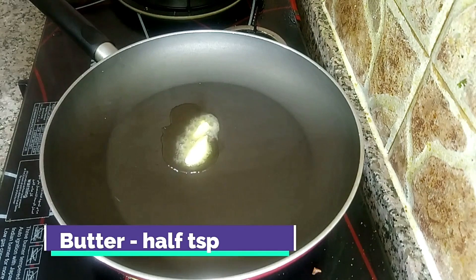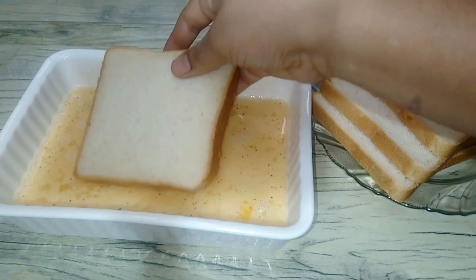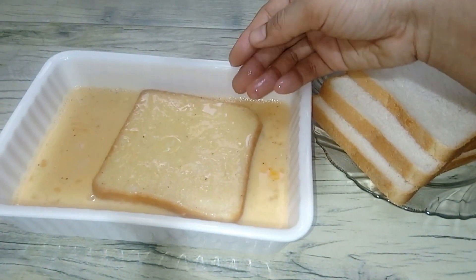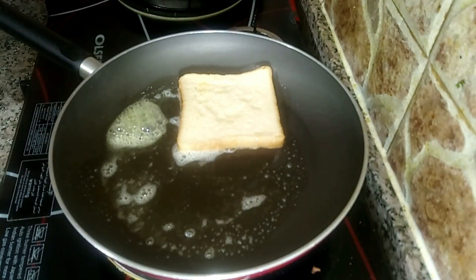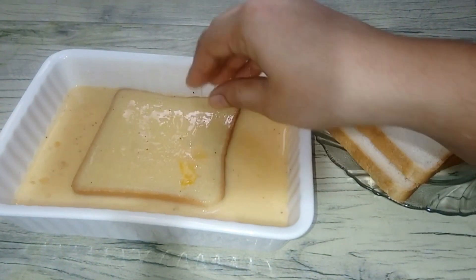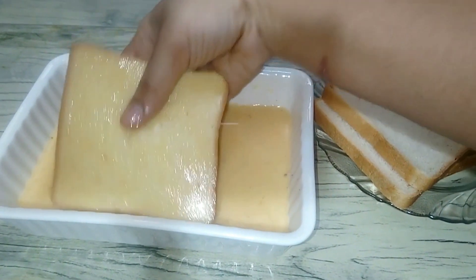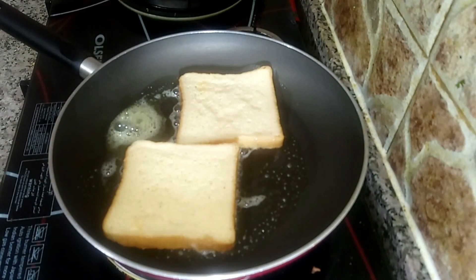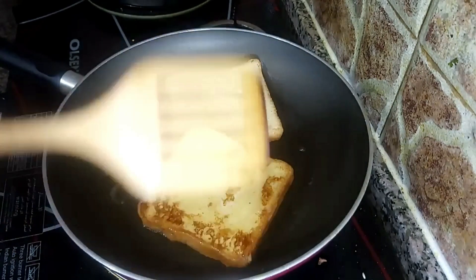Add butter in a pan — about a half teaspoon of butter. Dip the bread in the mixture and add it to the pan. Add a small bit at a time to the pan and bring to a boil.